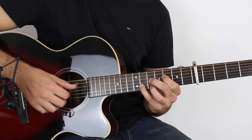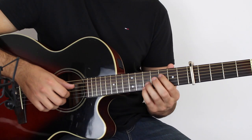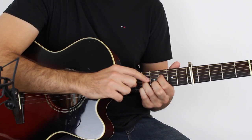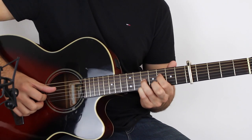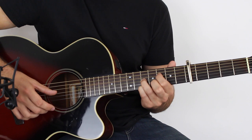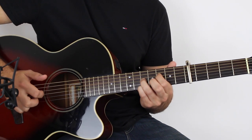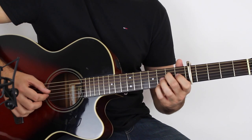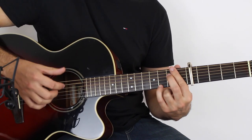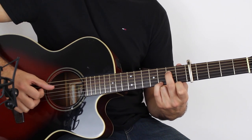Then we go to an F — from the CAGED system, a D-shape F chord. Just hold down the third fret on the D string, then third finger on the fifth fret of the G and then the same on the high E string. Play D, G, B, and then D with the high E again. Then back to the E minor — arpeggiate E, D, G, B, G, D — and put the high E string third fret with the very first note. Those are your four bars once more.